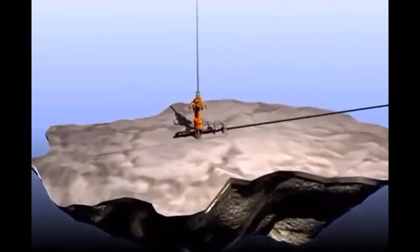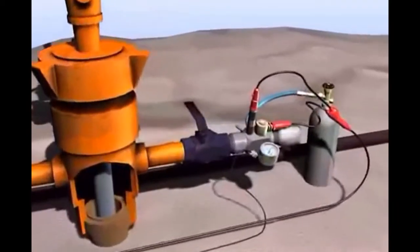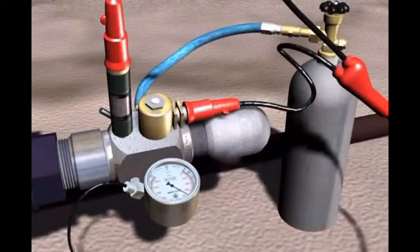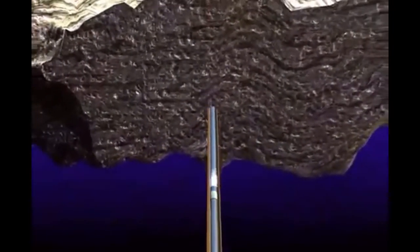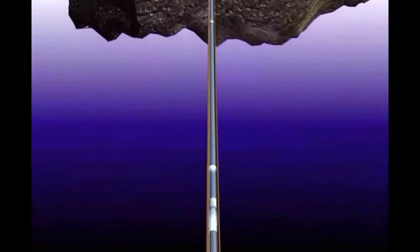Before we get started, let's talk about how the process of taking a fluid level measurement works. First, the gas gun volume chamber is charged with compressed gas to a pressure greater than the casing pressure. The TWM software opens the solenoid gas valve, releasing the pressure charge from the volume chamber of the gas gun into the wellbore. The acoustic pulse generated by the release of pressure travels down the casing, reflecting off of tubing collars and other changes in cross-sectional area.